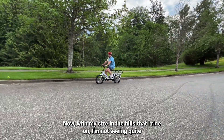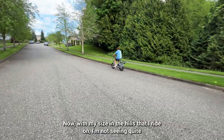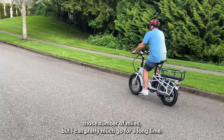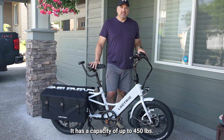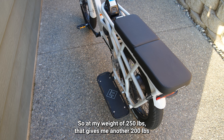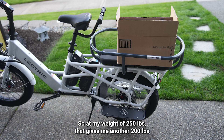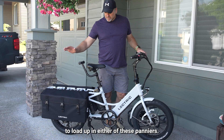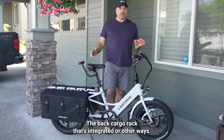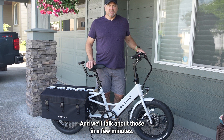With my size and the hills that I ride on, I'm not seeing quite those numbers of miles, but I can pretty much go for a long time. It has a capacity of up to 450 pounds, so at my weight of 250 pounds, that gives me another 200 pounds to load up in either these panniers, the integrated back cargo rack, or other ways — we'll talk about those in a few minutes.